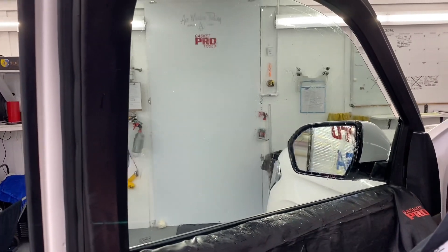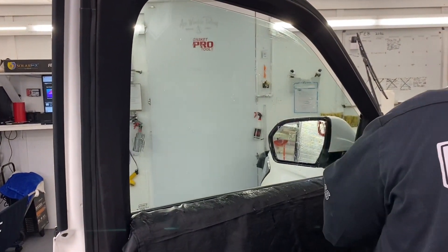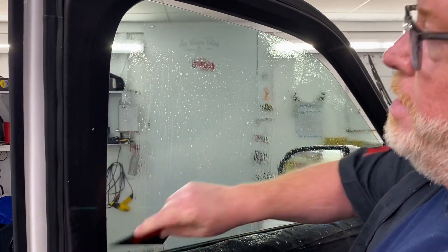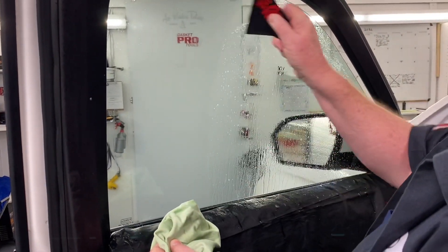Two things: contamination control is one of the most important things, and application. If you're going to scrape, even with a razor blade, use it like a squeegee. Push every bit of this stuff all the way down to the bottom.